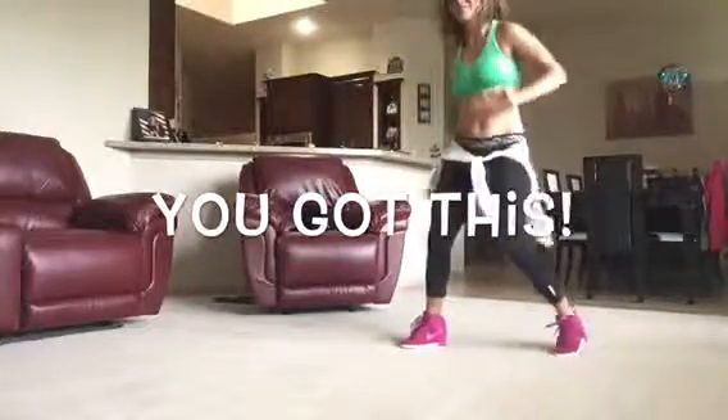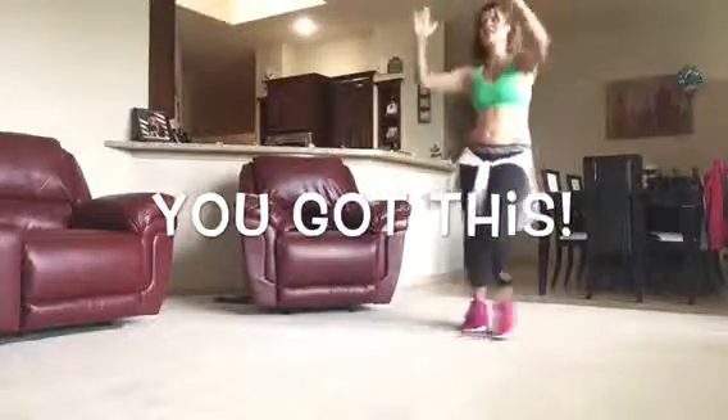Ready? Cross step, roll the ball in five. Hands up, knee pop, right five, six, and throw it away. Come on, hit. Hands up in the air.